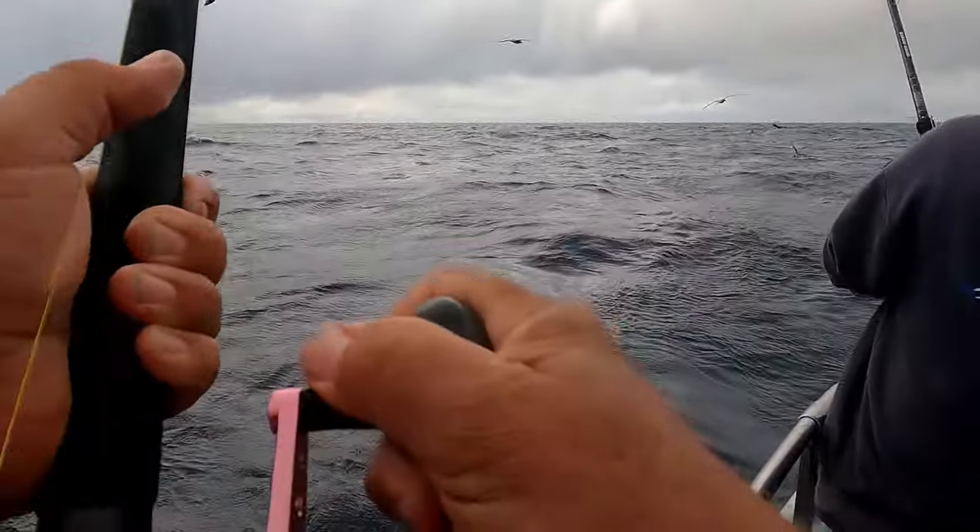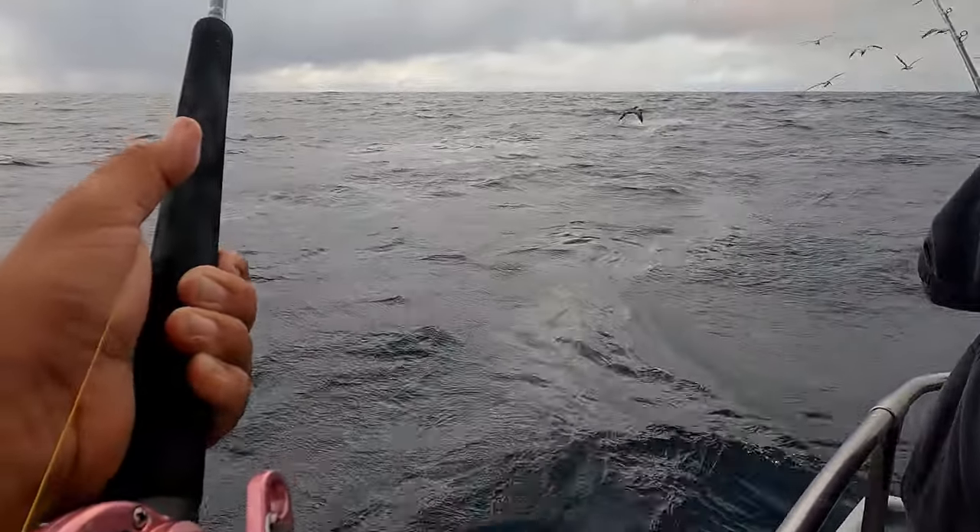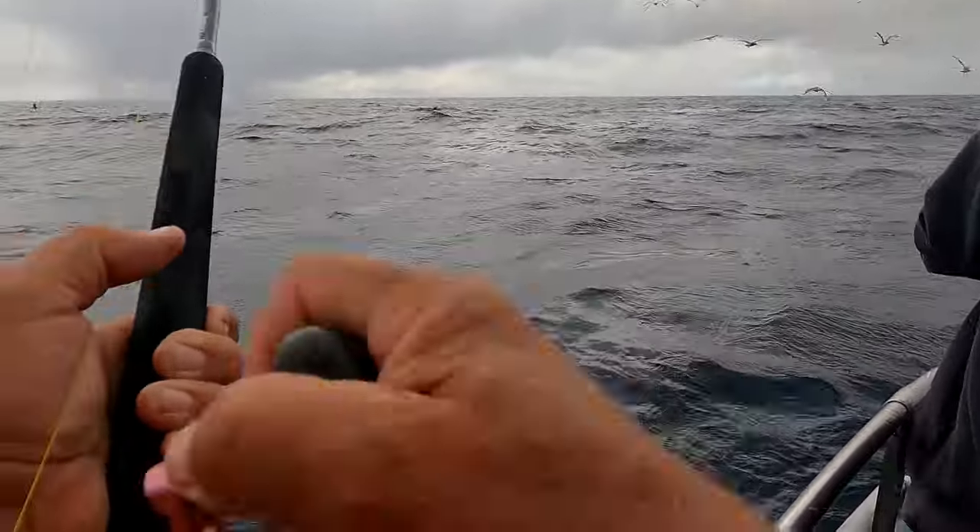Somebody's lining up — you got to soak it like another football thing. You got to soak it too long now. Oh, I didn't have anything on there. Let's go!